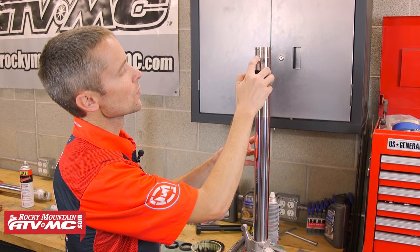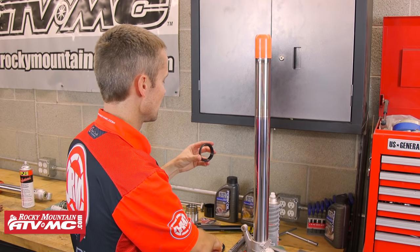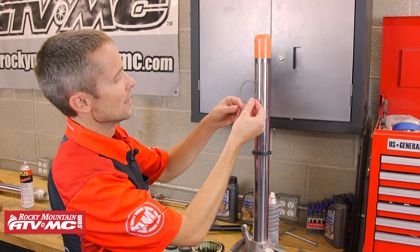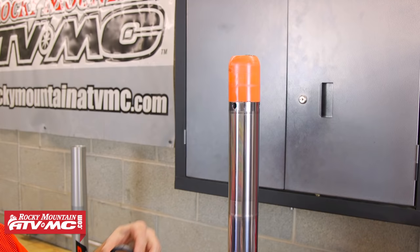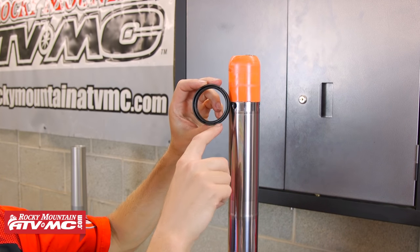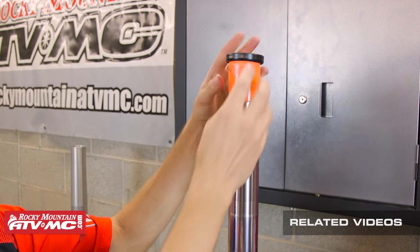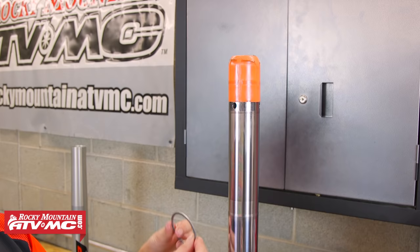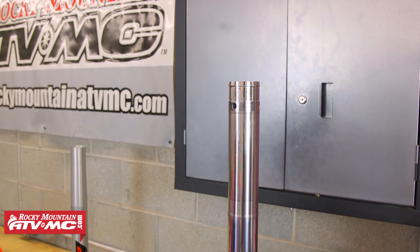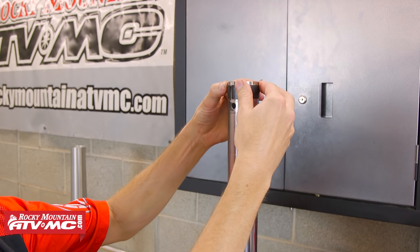Because the edge on your fork tube where the inner bushing goes is really sharp, to prevent cutting your new seal, you want to put on the Motion Pro seal bullet. Put grease in your dust seal and slide that on. Next is the retaining clip. Then put your oil seal on — make sure you grease the inside of the seal really well. If you're confused on which side is up, the open side of the seal is concave and that goes toward the oil, so that goes up. Next goes the washer. Now we can remove the seal bullet. Then put on the outer bushing and the inner bushing — the inner bushing you spread open with your fingers and it snaps into place.